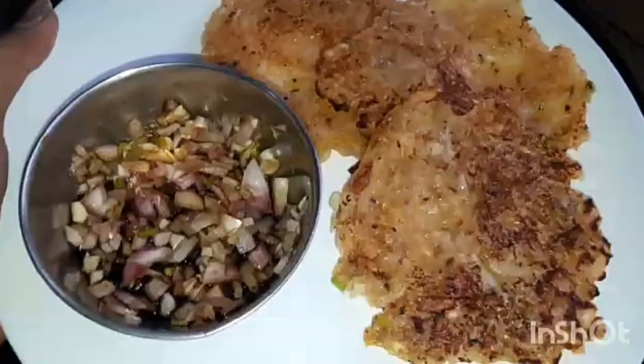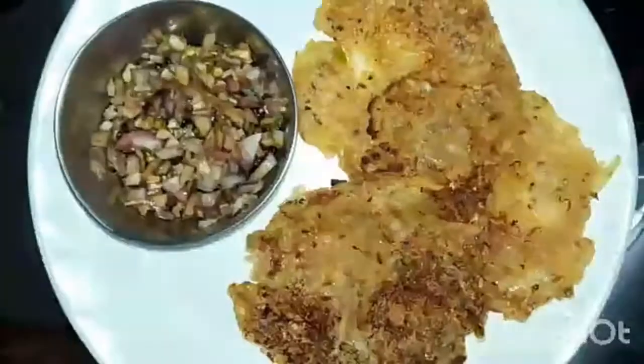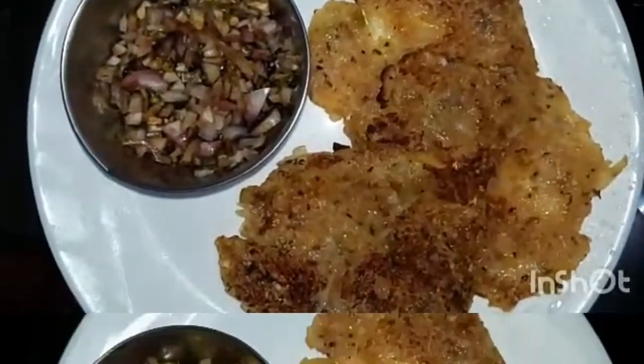Hello everyone, welcome to Madurai2Jet channel. Today, I am going to prepare the cotton floor of the pancake.